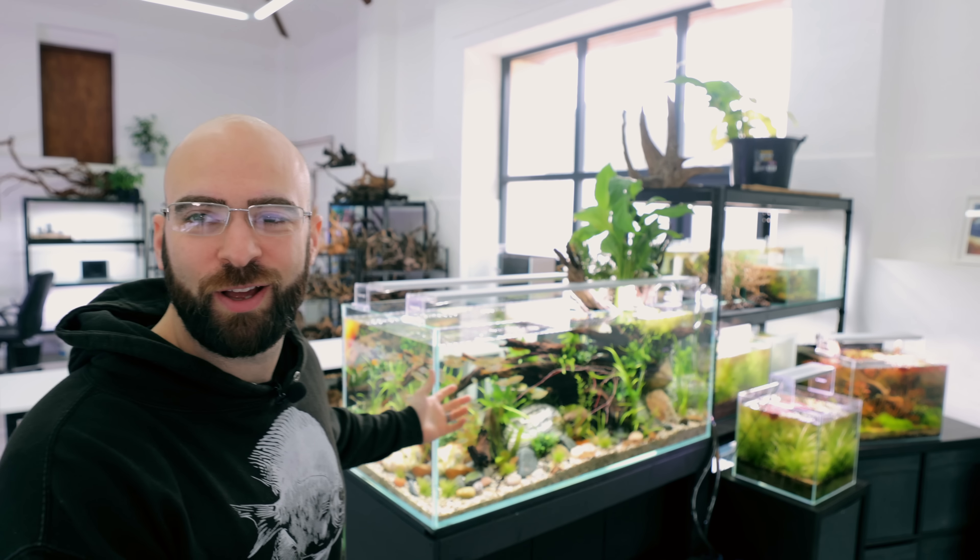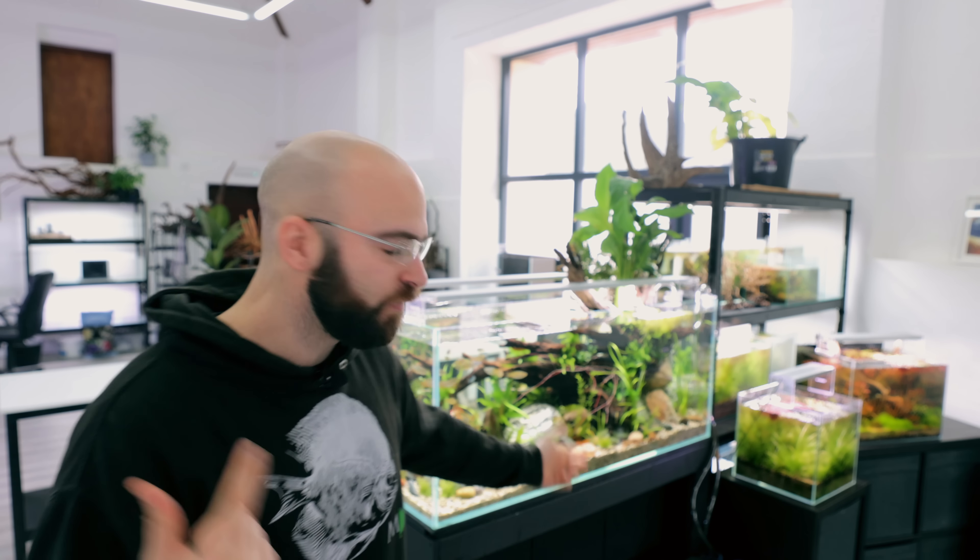What's going on beautiful people — this is the latest tank setup and it looks so good. It's got off to a flying start. I've just done a water test and I don't need to do anything, I don't even need to change the water. That makes sense because the filter is recycled and there are loads and loads of plants that have already grown well, so we're all good.